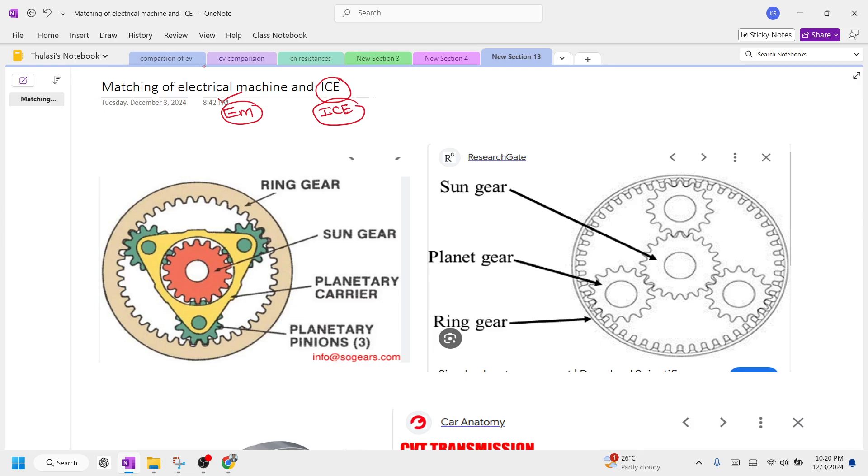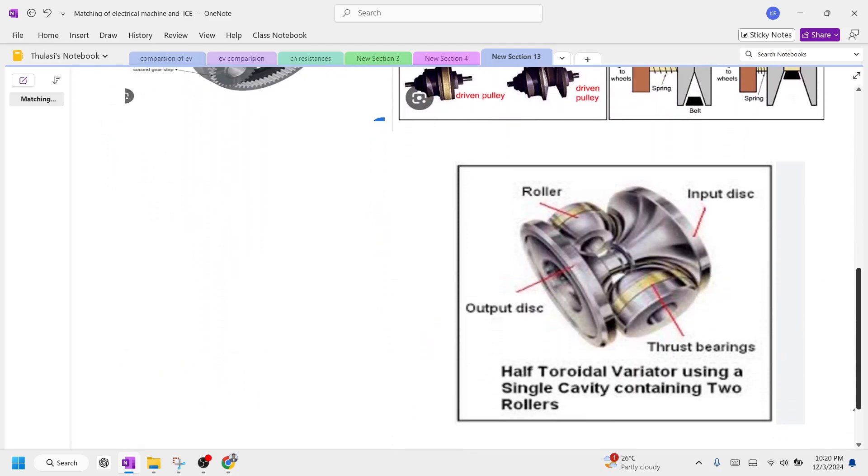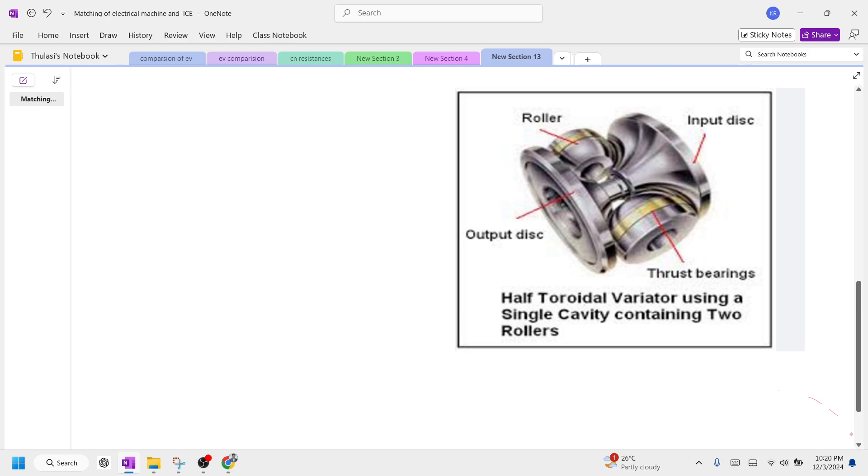Coming to the matching, you can see this type of gear system for how to match an IC engine with an electric motor. There are three varieties of matching the performance of an IC engine with an electric motor.